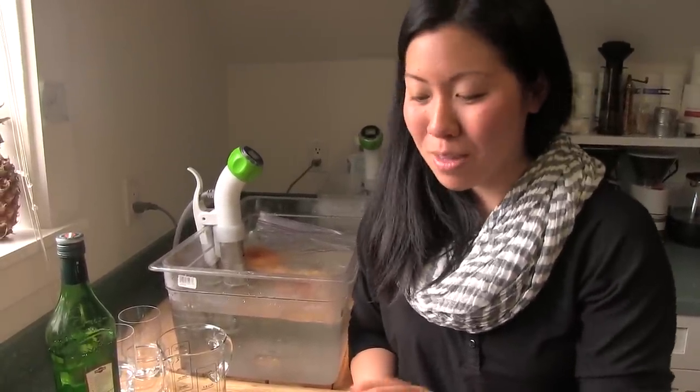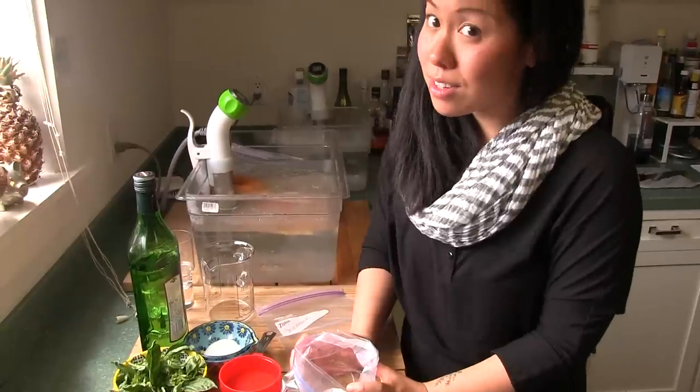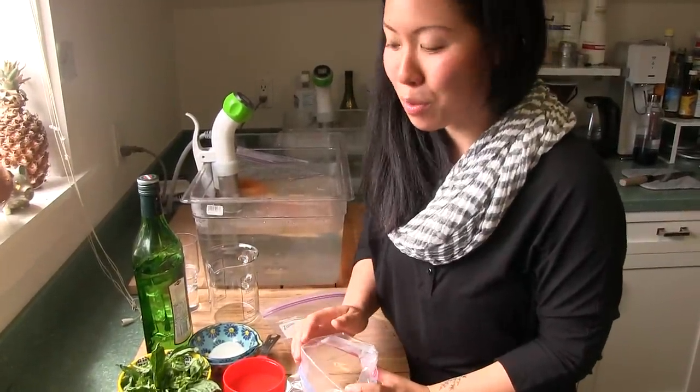Today we're going to be making our version of the Kata cocktail, but we're going to do it sous vide. This cocktail is actually from a book called The Cocktail Lab that we've been reading in the office, and it's really, really good. This is a gin and vermouth cocktail and we're going to infuse it with herbs.